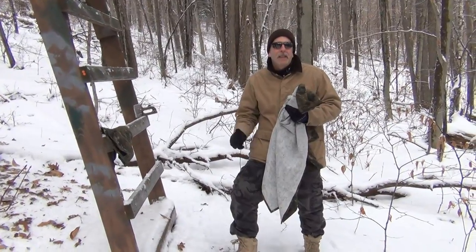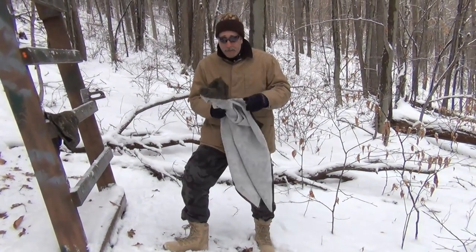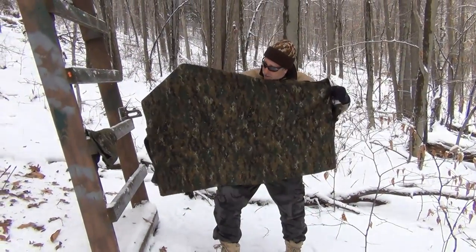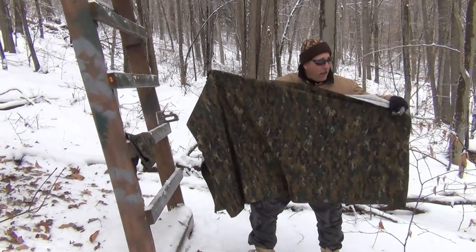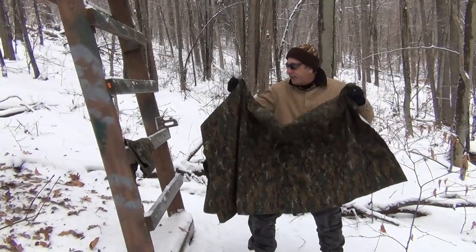This is a couple days before hunting season, so if you're watching this it's probably not going to help you for this year. But it's something to keep in mind for next year — you can go to fabric stores, look for this, get it on sale, get a good deal on it, and it's really going to last a long time.